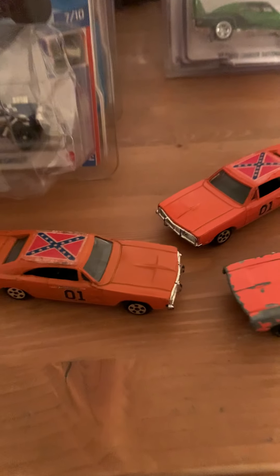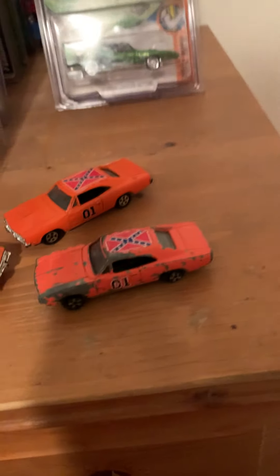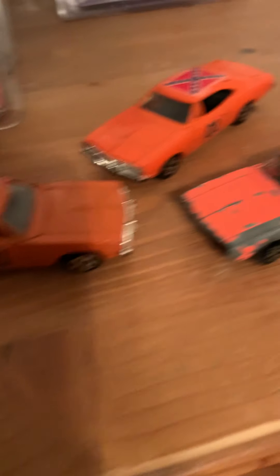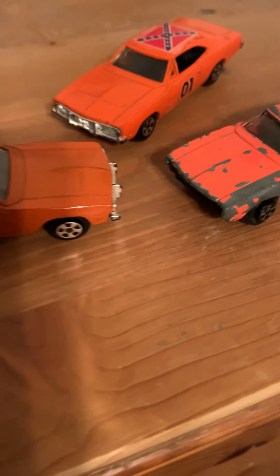Some of the ones on eBay, the numbers are all gone or they're in worse condition than these, and yet they want a lot of money for them. Some people can tell me they're making their own customs — I don't know if they really are or not. This one's suspension has really loosened up, like it's been jumped a bunch of times. That's definitely been played with, but pretty cool — these other two are in a little better condition.